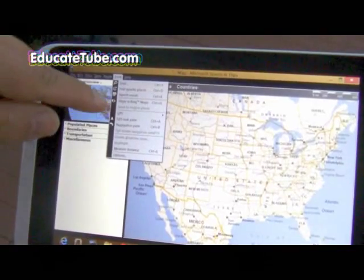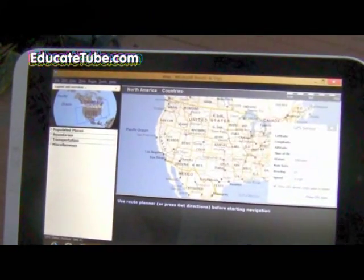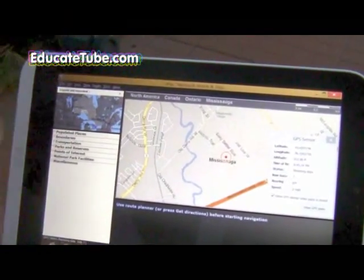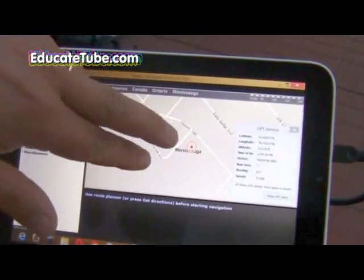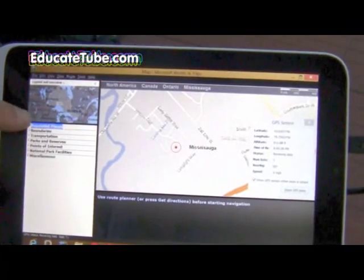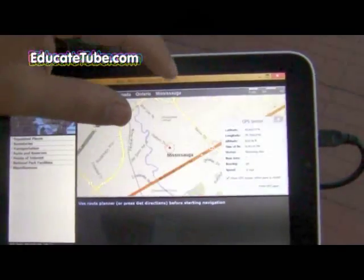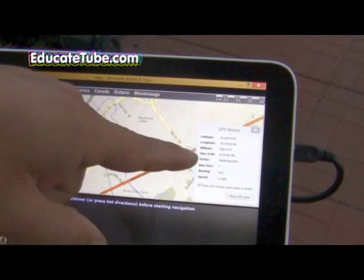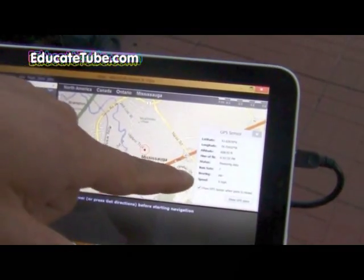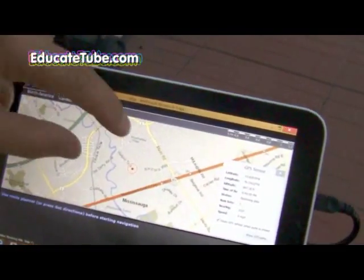As long as you have your GPS and this mapping software you can plan your trip and use it as a GPS. Let me load up the GPS — start tracking. If you know how to use Streets and Trips you'll know how to do this. See, it's showing me where I'm located. It even shows the GPS sensor coordinates — latitude, longitude, altitude, speed, and bearing. Amazing.